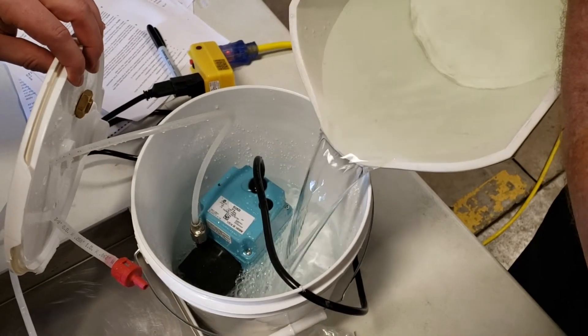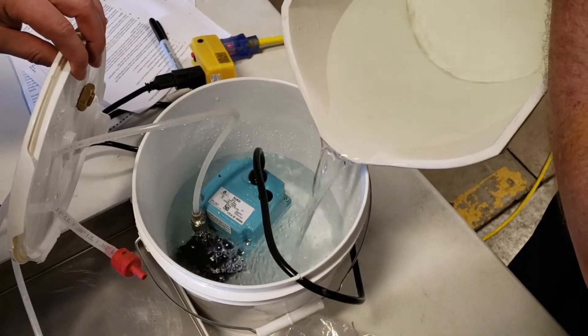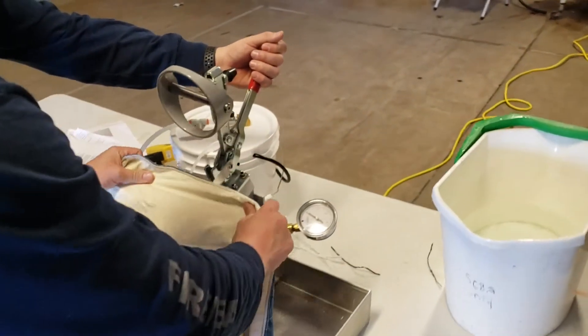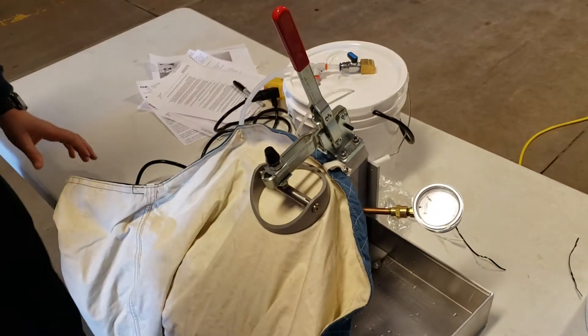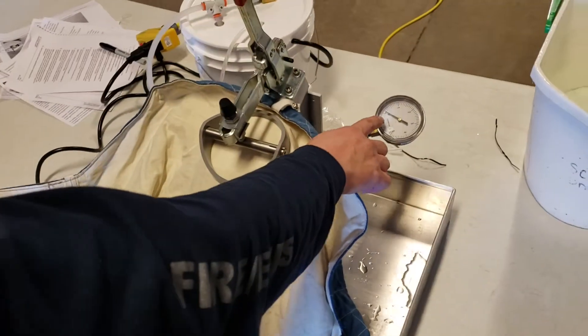First, we are going to pour clean water into the plastic reservoir. We are going to fill it up so the water level is about a half inch below the top of the submersible pump. Place the garment thermal barrier down, smooth it out, and engage the clamp ring. To press the foot switch: one click turns the machine on, another click turns it off.